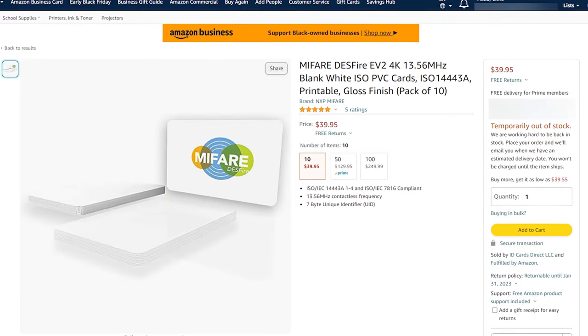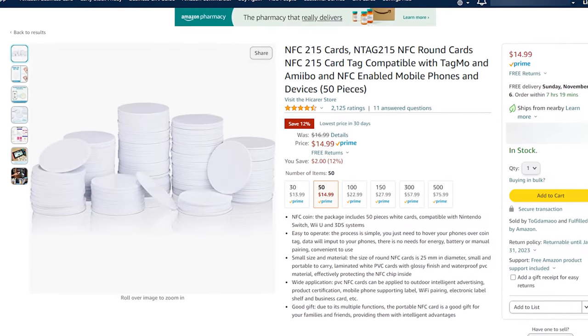These MyFair Desfire EV2 cards are actually pretty robust cards. They have four kilobytes of memory on board, which means they have enough storage space for both a unique identifier as well as a strong cryptographic key. These cards go for anywhere between $2 to $4 on Amazon. Much cheaper are NTAG 215 NFC tags, or NTAG 21X NFC tags — what a Nintendo Amiibo uses. They've got 504 bytes of storage, which means they can hold a unique identifier, but there's really no extra room for any sort of secure keys. These cheap NTAG 215 tags retail for between $0.35 and $0.65 on Amazon.